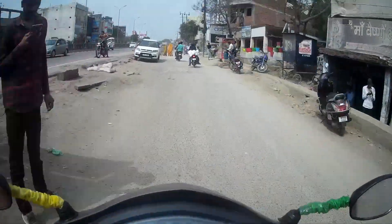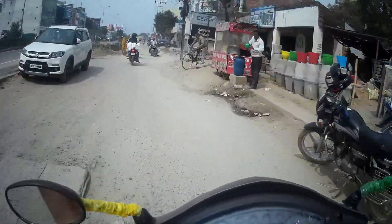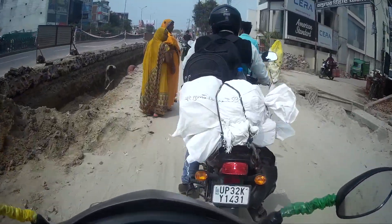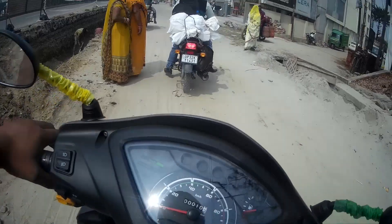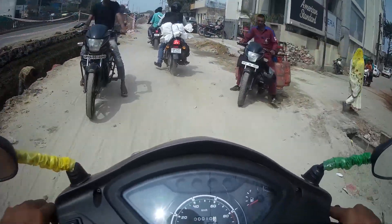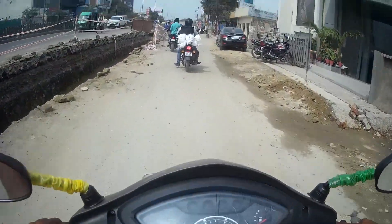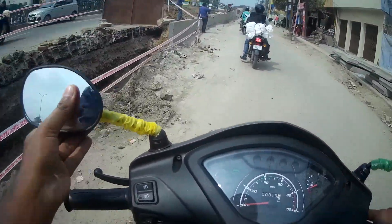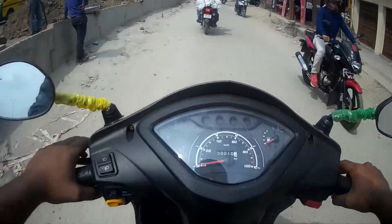Suspension quality is very nice. Board-off suspension. And riding posture is very good. Initial pickup is not that great. So, BS6 Jupiter...